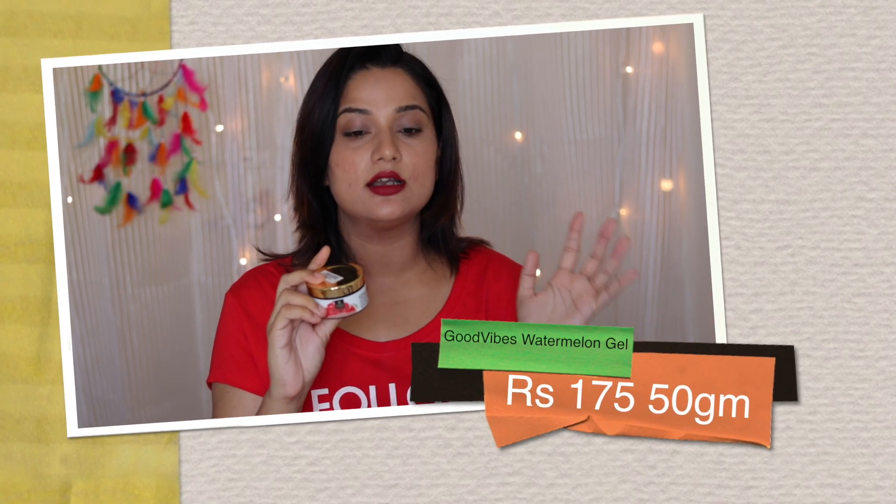I bought it on Popul.com, because this brand you will only get on Popul.com. The variety available for Good Vibes on Popul.com is incredible — oh my god, they have so many things, and very affordable. I want to buy everything, to be honest. I wish Good Vibes would collaborate with me and send products. Anyway, this is a 50 gram size with an MRP of 175K, and you will always get a sale on Popul.com.